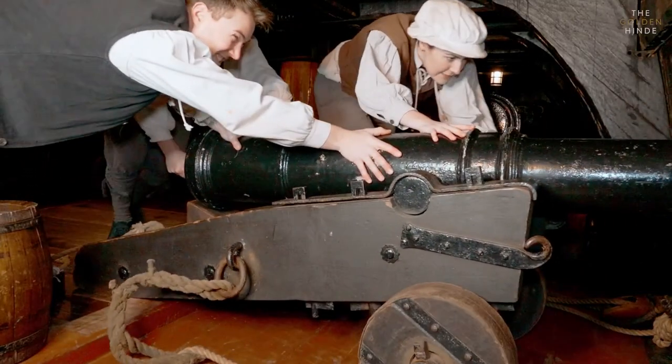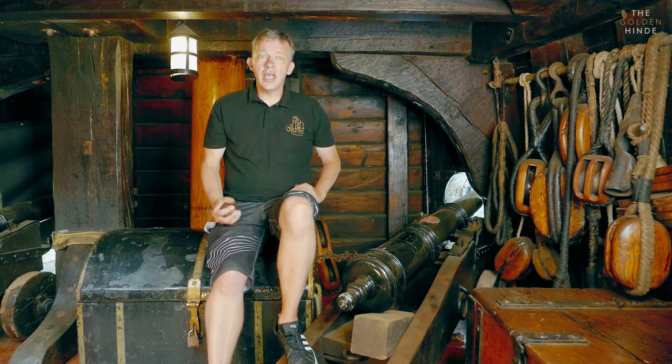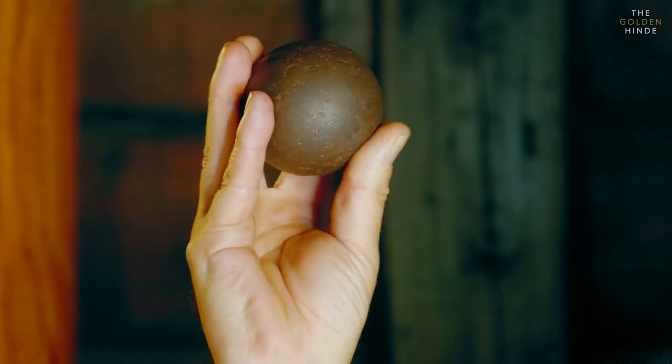Drake eventually discovered that he needed to fire from very close range to do any serious damage to his opponent's ship — close enough to see the whites of their eyes, in fact. Not very technical, but certainly a very useful guide. At close range, even a ball as small as this can do lots of damage.